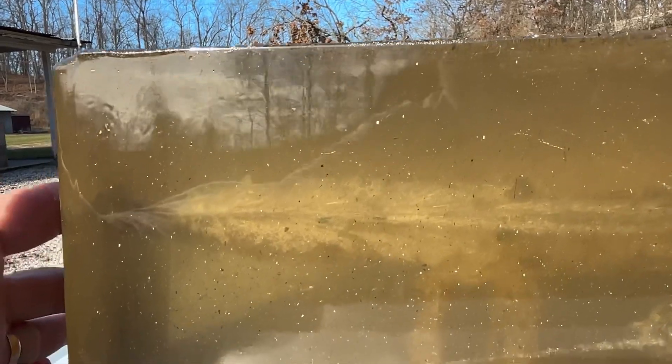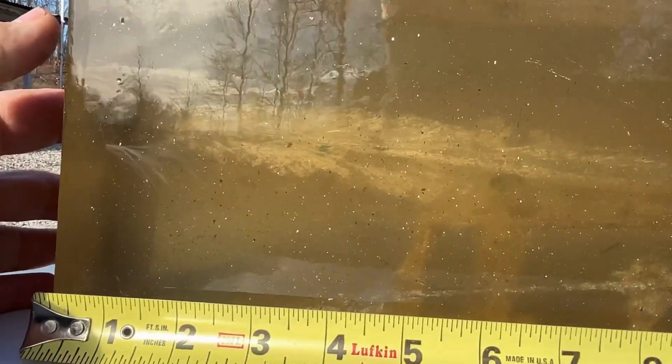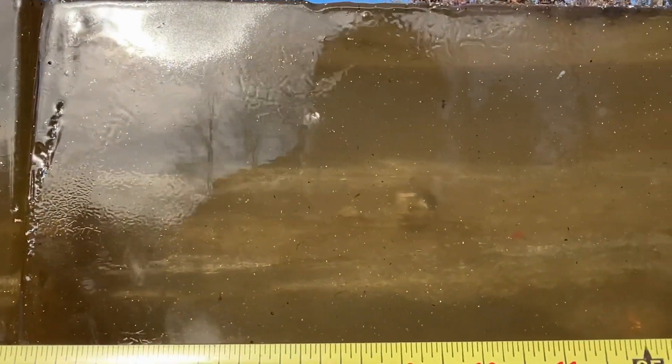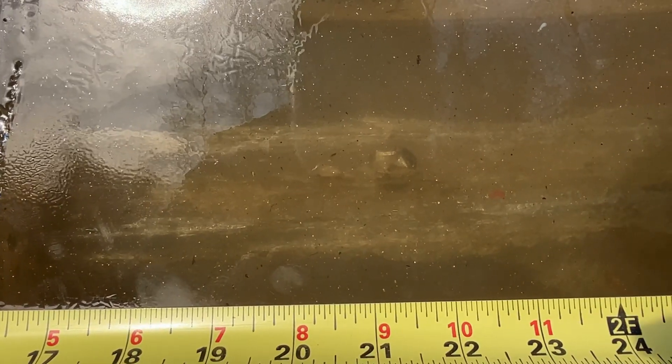Entry for this shot was right here, and another nice wound cavity running from almost immediate expansion down to about eight or nine inches. Then this thing settles down for some straight-line movement, and it looks like we are laying out here at 22 inches of penetration — just a little further out than what we did with the first one. We'll get these dug out and have a closer look back at the shop.